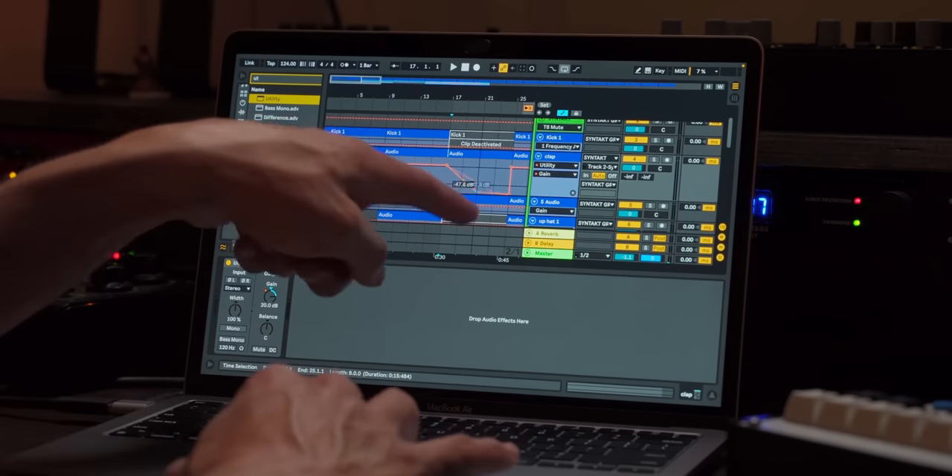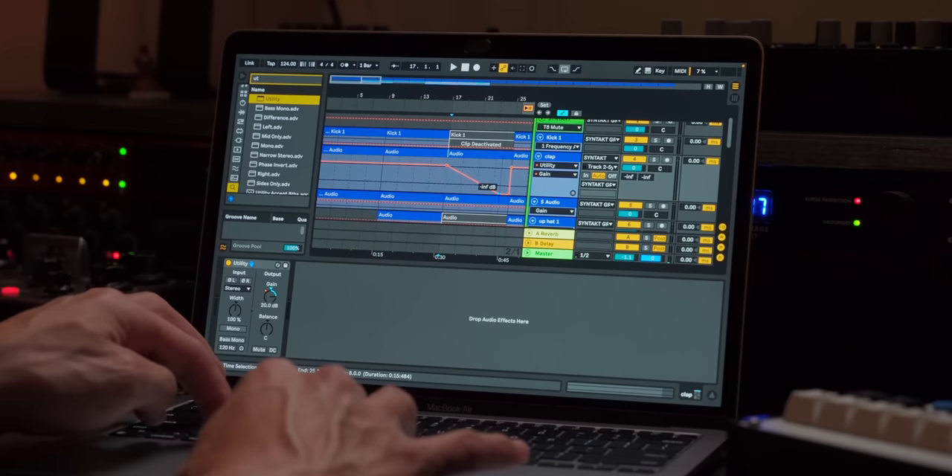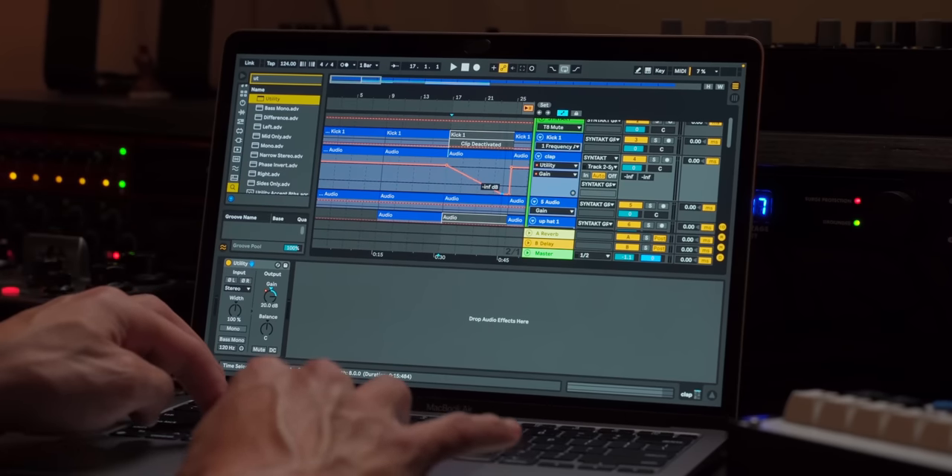Also, if you get annoyed that this constantly locks, hold down Command and you can get basically unquantized, non-locking pinpoint action. I don't know what it's called.